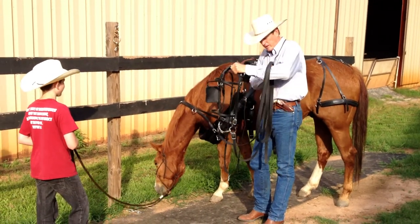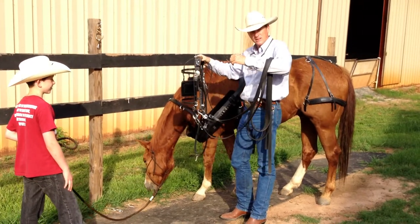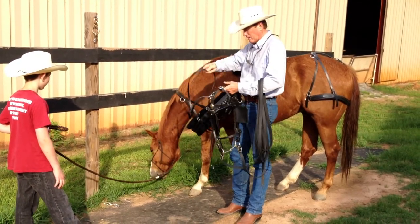Now we have the bridle. I'm going to have the lines — and when you're driving, these are called lines, not reins. I have the lines over my forearm, and the overcheck — I'm going to know where that is and have it out of the way.